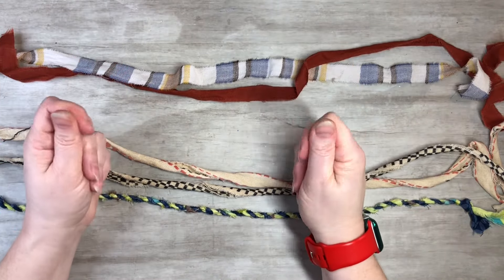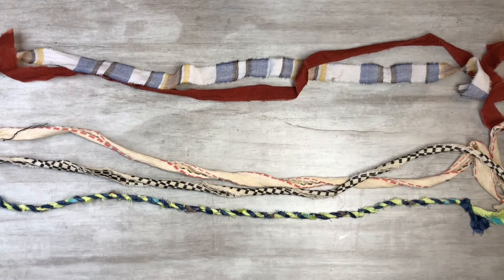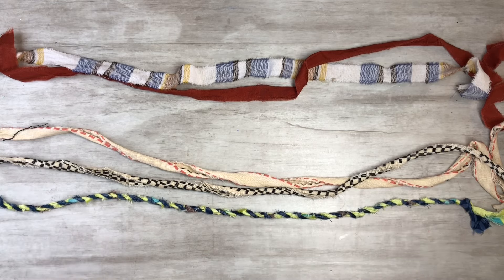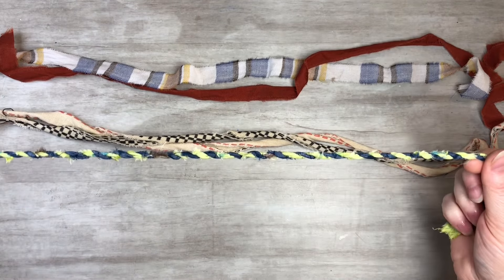Hi everyone, this is Tammy at Snowstorm Crafts. If you're new here, welcome, and if you've been here before, welcome back. Today I want to show you guys how to make some fun fabric twine. You can make your own out of this awesome fabric — it's so versatile and there are so many things you could do with it.